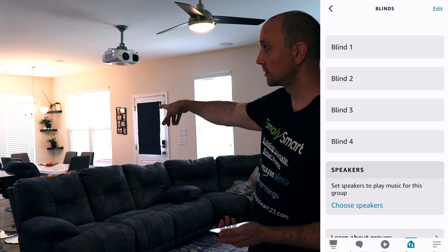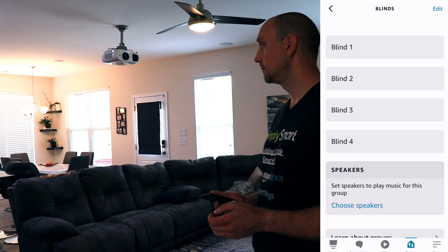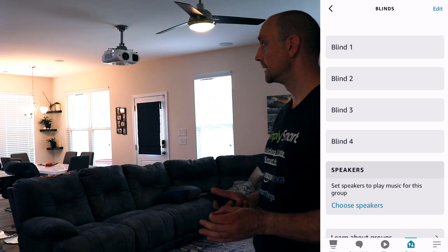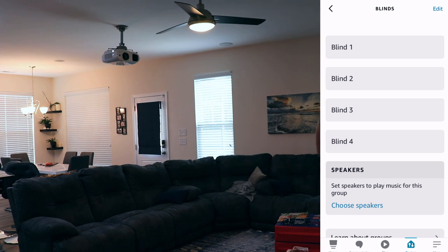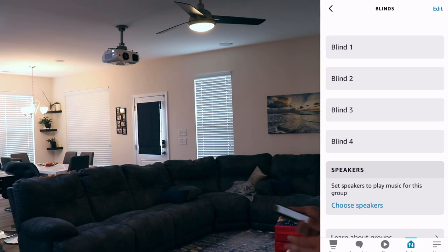We can see that one is already closed. So if I just say 'Alexa, close blinds' — you can see that one is closing, and that one, and then that one.